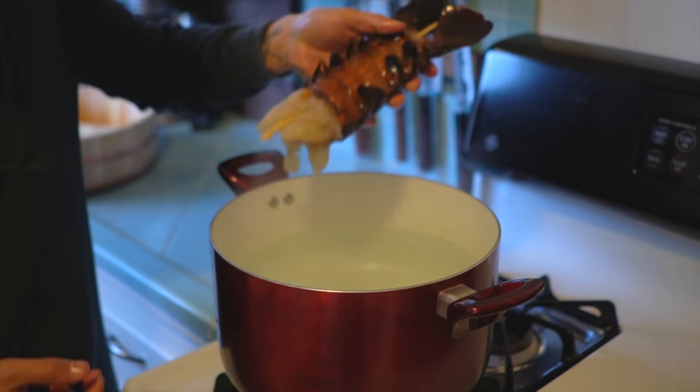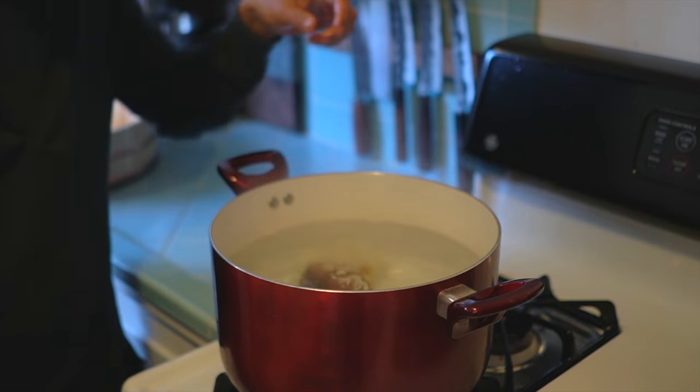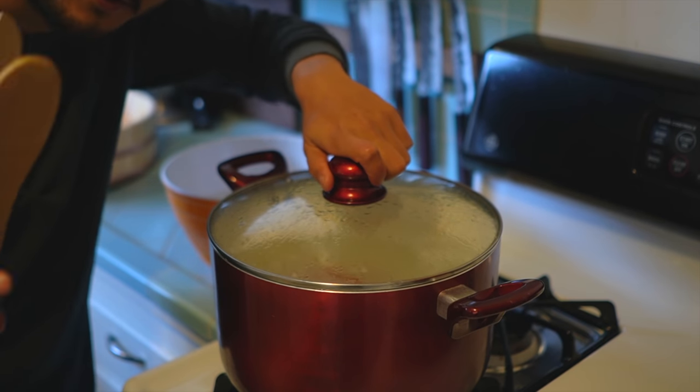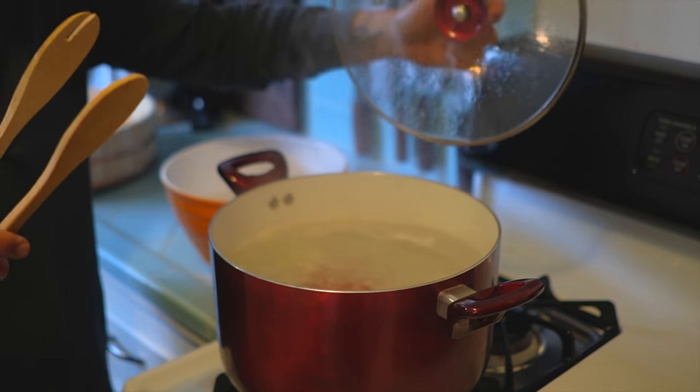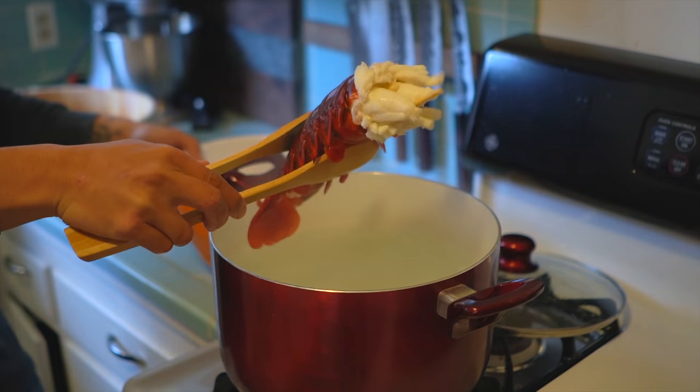Make sure it's salt water and make sure it's boiling. I'm going to throw them in for just two minutes. It's been exactly two minutes now — let's pull them out. We're going to go straight into the ice bath.